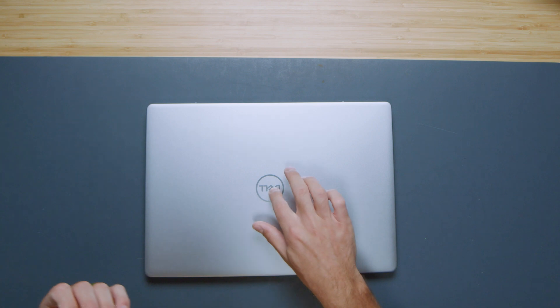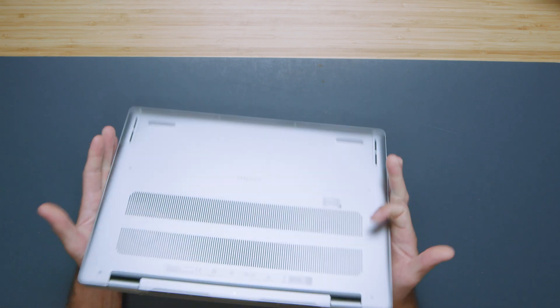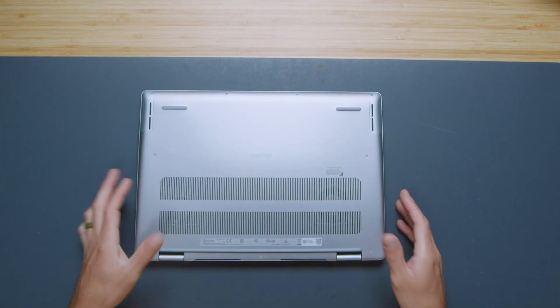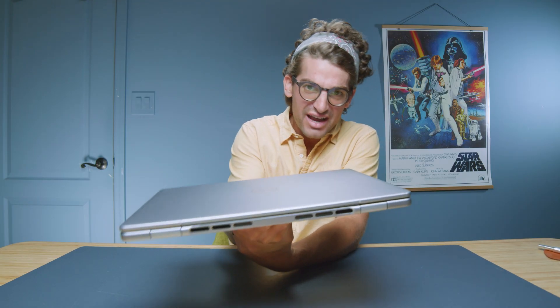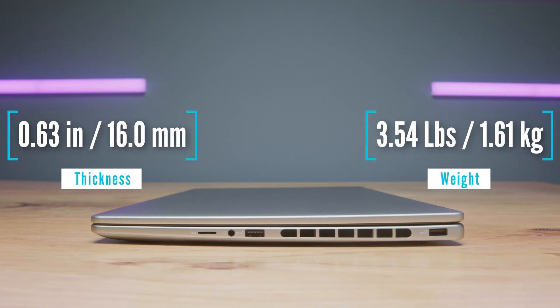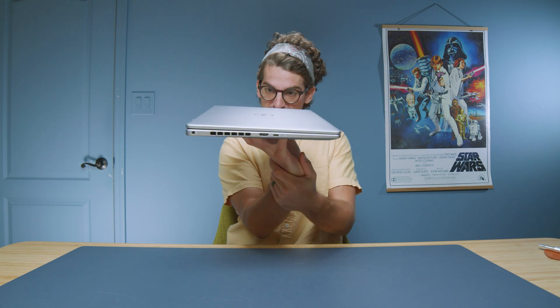The build quality is outstanding. It is an aluminum laptop and the materials chosen are nice and rigid — not a lot of flex along the top or bottom of the chassis. They've chosen a nice thick aluminum material for this device. Because of that it is a bit heavy despite looking pretty thin, coming in at almost six pounds, but it is a fairly thin device for a 16-inch laptop.